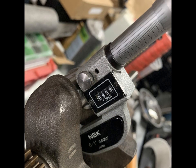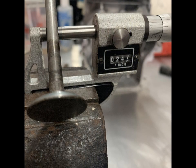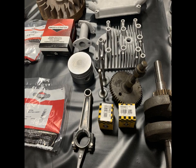It has stock bore, original piston, rod, crank, and head, although we did have to replace the intake valve. We also replaced both valve springs, retainers, and valve tappets using original Briggs & Stratton parts.